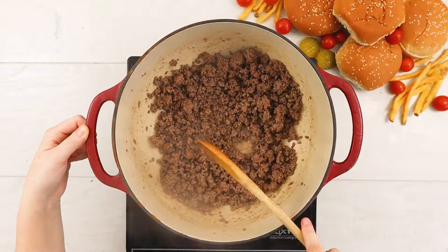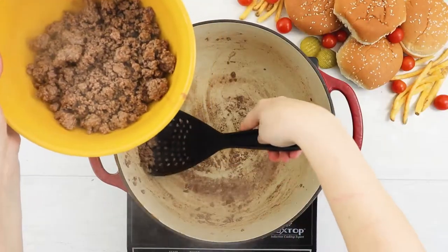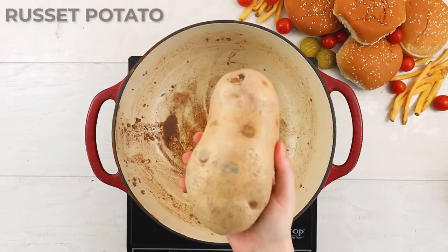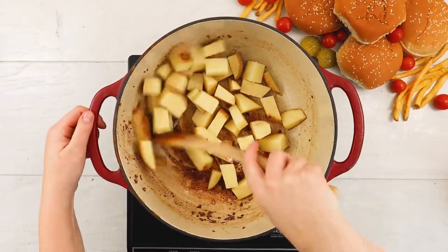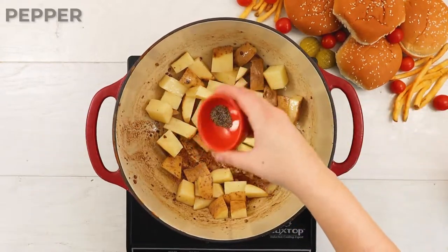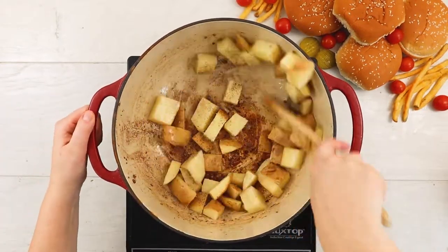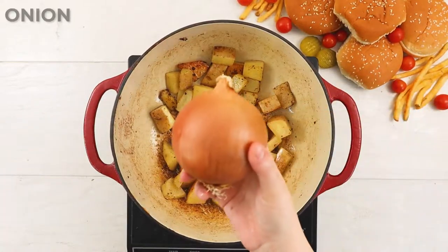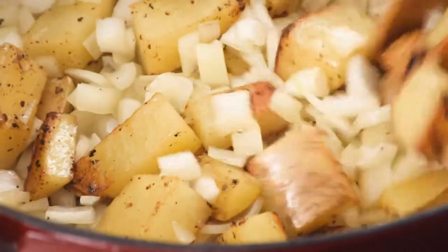Remove the beef from the pot with a strainer spoon and set it aside to cool. Next, we'll toss in a whole potato, skin on, and get that browning with a touch of vegetable oil in addition to the grease to help things along. Give the potato a sprinkling of fresh cracked pepper and a pinch of salt. When the potato pieces are starting to get tender and browned like fries, toss in a sweet onion. We'll want to get the onion nice and caramelized to add a sweet level of flavor to the soup.